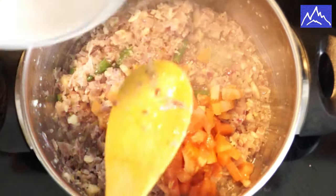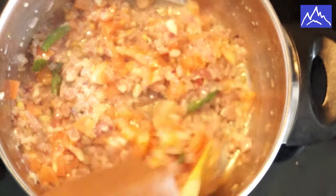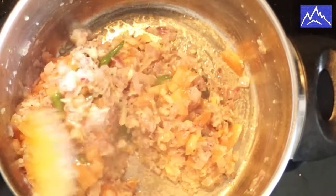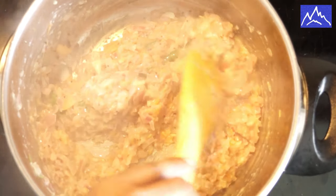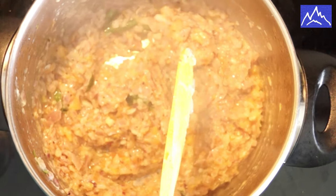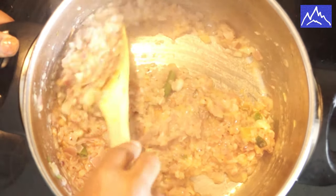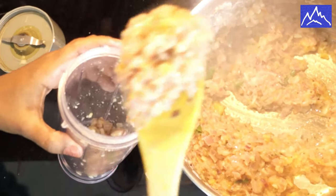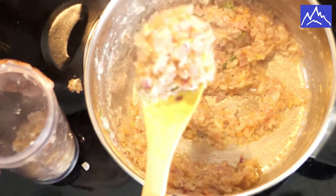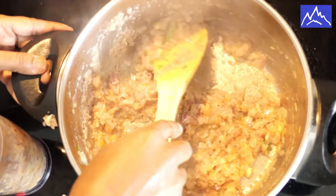Let's put the sauce on. Put the sauce and add the sauce. I put a jar in and put it in.